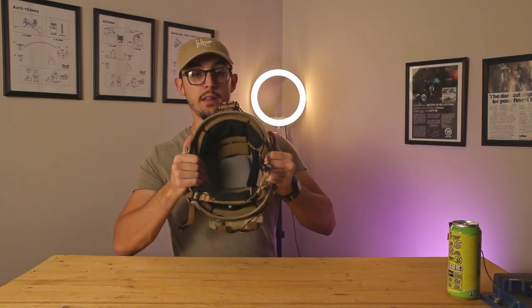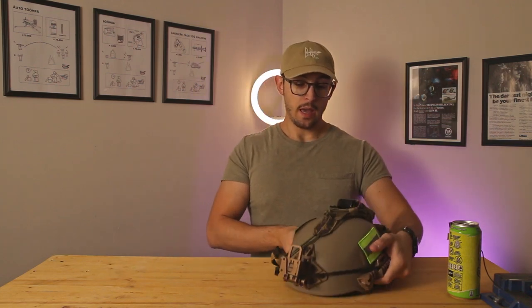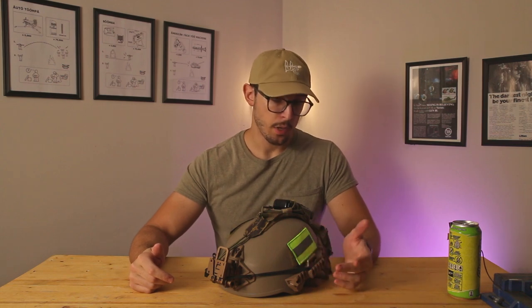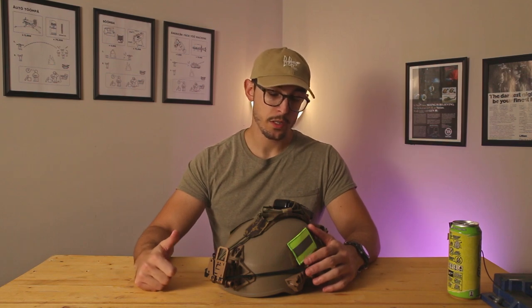This helmet is super comfortable. Looking closer at the retention system — it's a Team Wendy-style ratcheting mechanism. The padding is also Team Wendy-like, but I replaced some pads with FMA pads from Amazon — the whole kit is $15 but I only needed specific pads. I was getting a hotspot right in the middle of my head before, so swapping the pads fixed that. Staying two days with a hotspot on your head is pretty miserable. It's also great for night vision use — you need a helmet to hold those — and in an urban environment it provides bump protection, which is really nice to have.